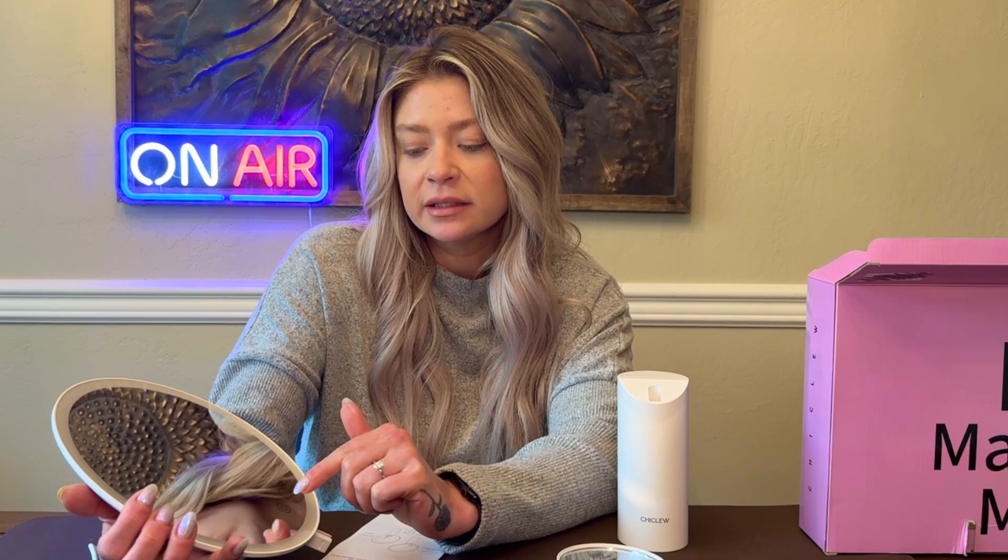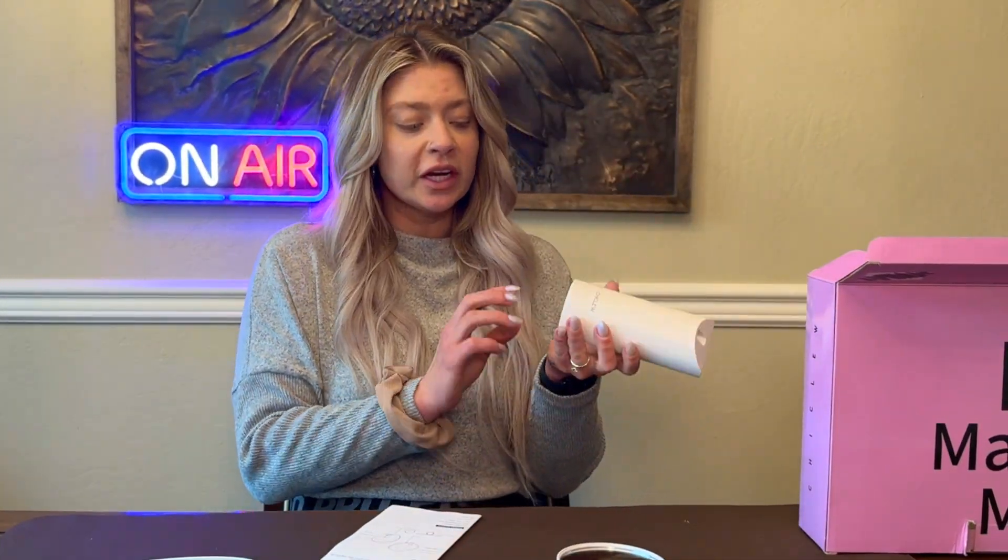Let's go over the pieces that it comes with. We've got the main mirror that is charging. On the main mirror there is an on and off button which you short press to turn on and off, and then it has a color temperature adjusting button so you can adjust the light around the mirror, which we will test out when it's done charging.